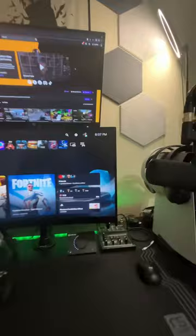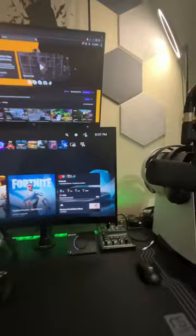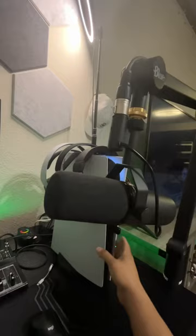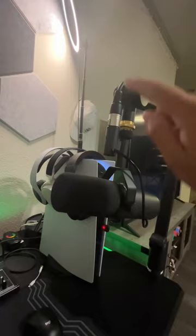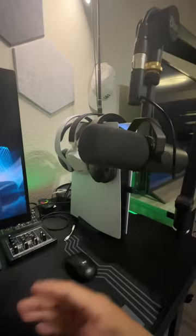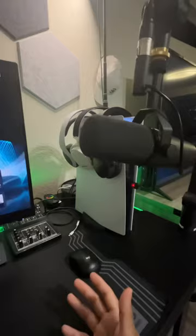So guys, as you can see, this is my streaming setup — nothing really crazy — but what we're going to focus on is the microphone right here. The problem is we want to use an XLR microphone, in our case the Shure SM7B, with the PS5. Unfortunately, the PS5 will only recognize a USB signal. So how are we going to use a microphone that requires an XLR cable? Well, the solution is you need an audio interface. Unfortunately, a lot of audio interfaces on the market — like Focusrite or Behringer — require drivers to be installed, and the PS5 cannot recognize those drivers. So you need one that is standalone plug and play.